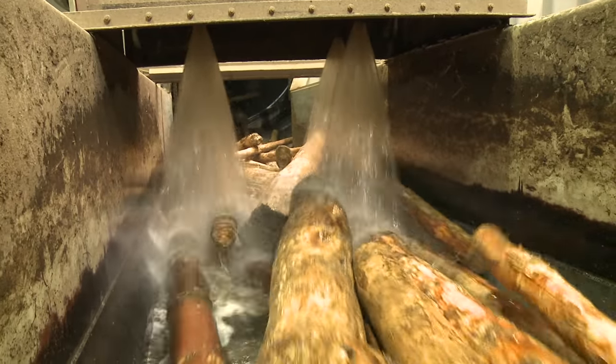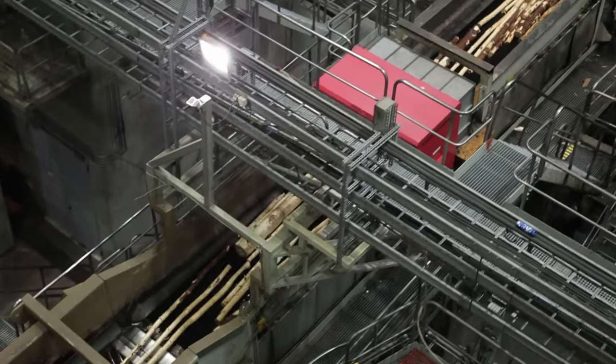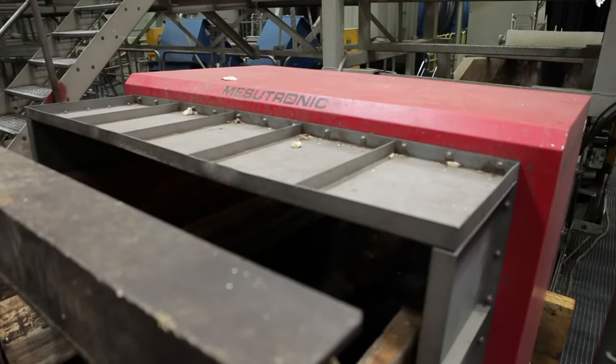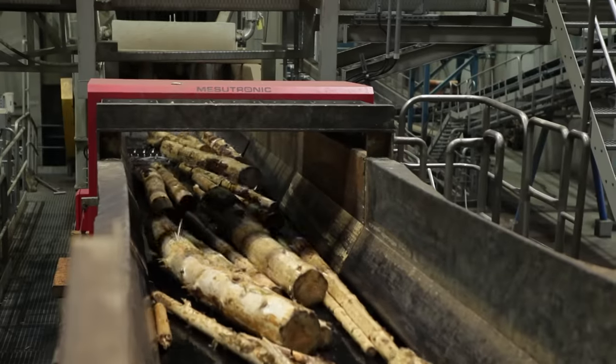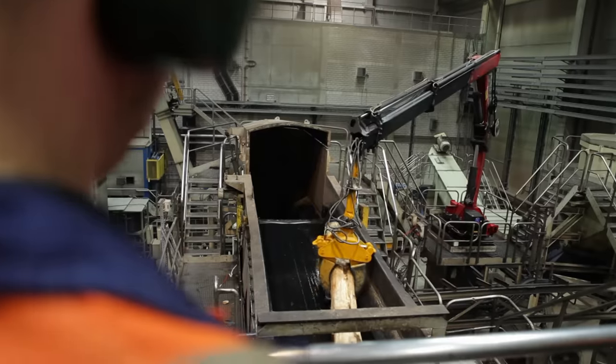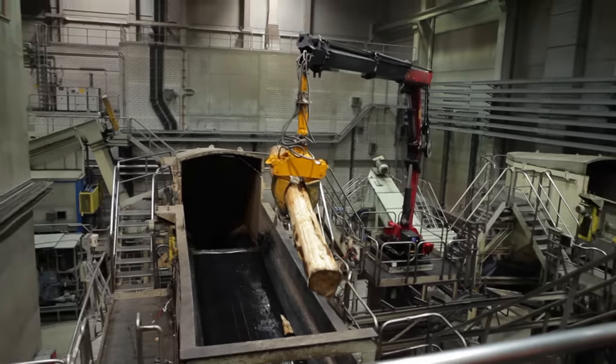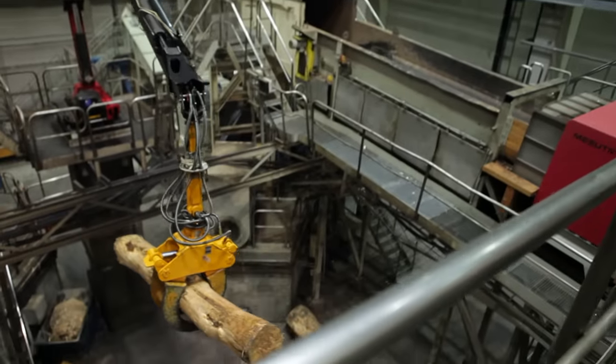And now, on to cleaning. The water bath washes stones and sand out of the logs — after all, you don't want them in your toilet paper. Then they go through a red metal detector that goes off a good 20 times a day. We find lots of different metal parts in the wood, ranging from nails and screws to larger parts such as construction cramps, crowbars, and even bullet fragments — shrapnel from military exercises, for example.